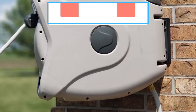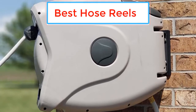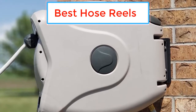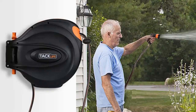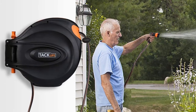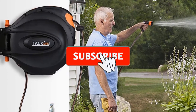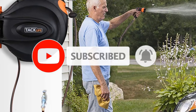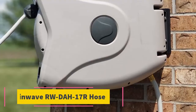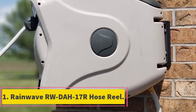In this video we listed the five best hose reels available on the market for their true quality. The list is based on popularity, quality, price, durability, user opinions, and more. For more information about these products, please check the description section below and don't forget to subscribe to our channel to get future reviews. Let's dive into the video.